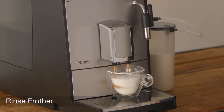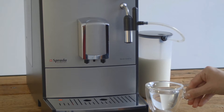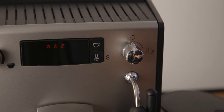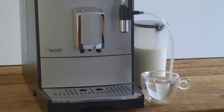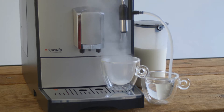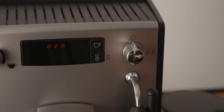Rinsing the frother. After making milky drinks like cappuccinos, you will have to rinse the milk frother. Disconnect the milk hose from the milk container and place it into a cup of clean water. Press the steam button to activate the frother. Once the correct temperature is reached, the turn steam valve icon will appear on screen. Place another cup underneath the frother spout and open the steam valve to rinse the frother with clean water. Let it rinse for a few seconds, then close the steam valve. When done, simply press the steam button again to return to the normal coffee screen.